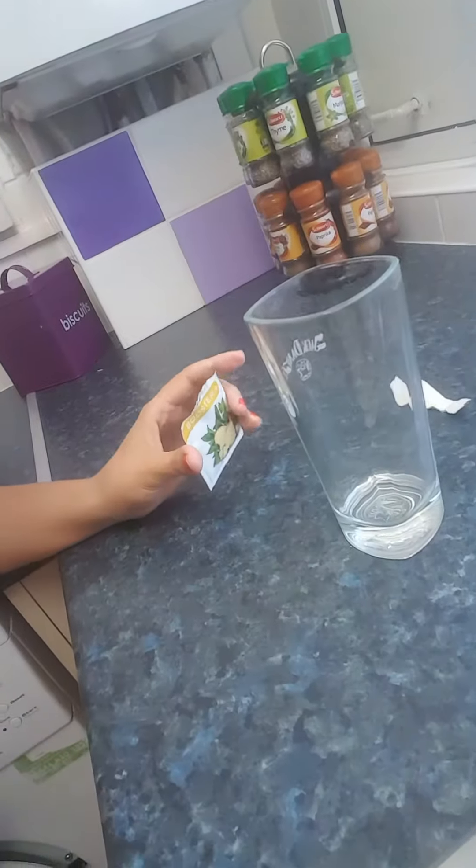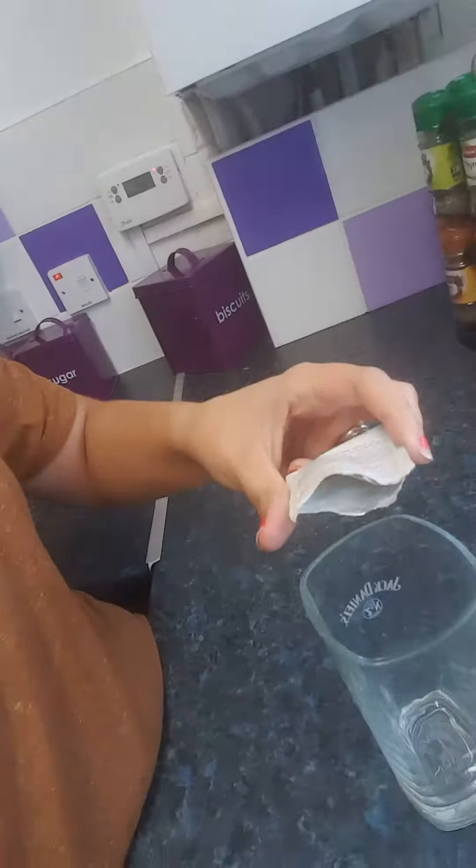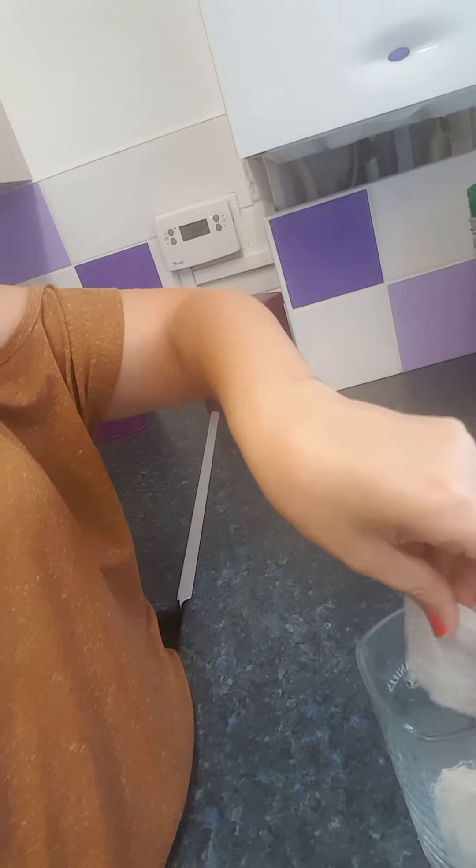I've let the tap run and I've got a bottle of water, so you open your sachet. I've got a cup this size, so you empty the sachet straight into the cup. I tend to have a fork or spoon handy to give it a good whisk.